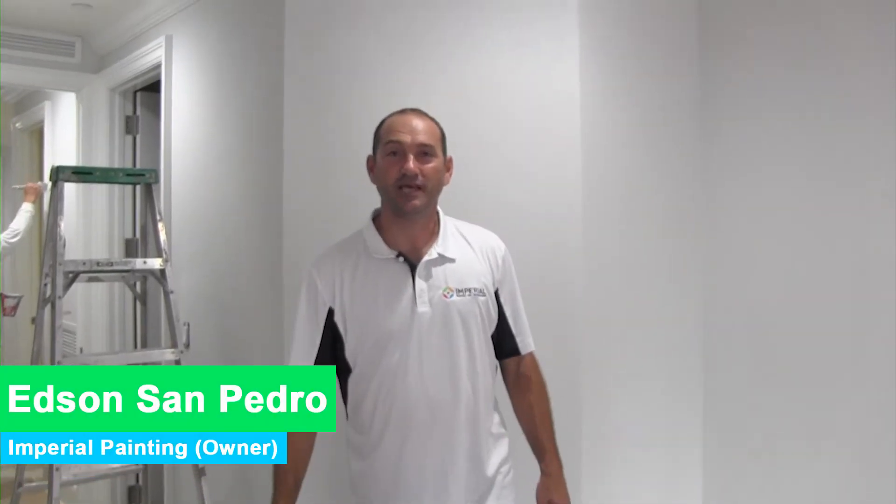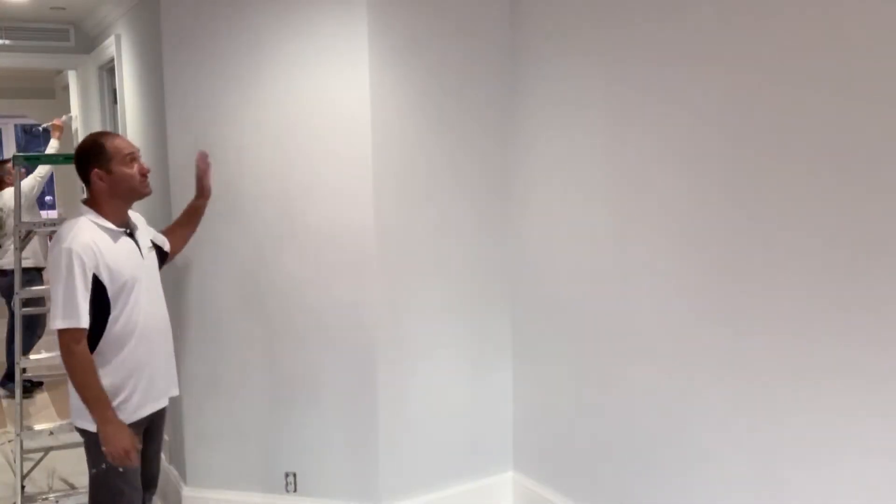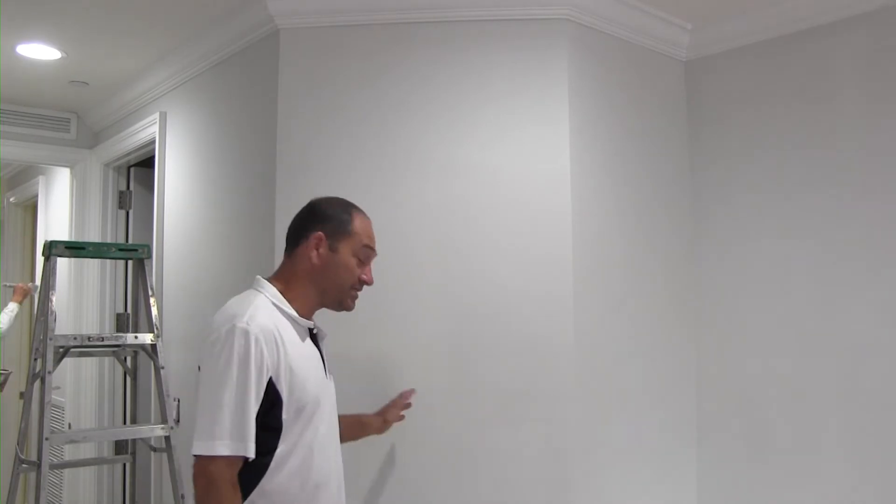Hey, what's up guys, my name is Edson, the owner of Imperial Painting. Today I'm in Fort Lauderdale, really close to Azoulas, and I want to show you guys something about the job we're doing here. It is a townhouse.